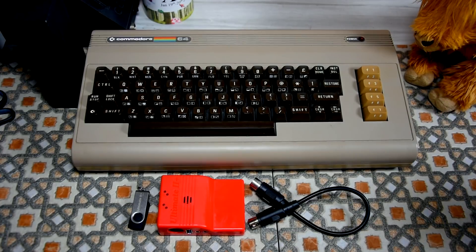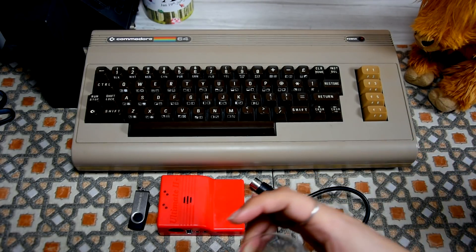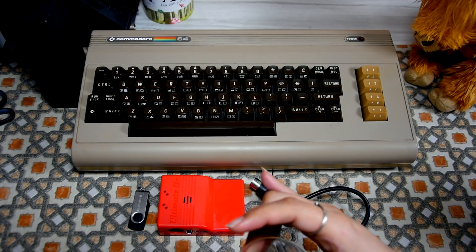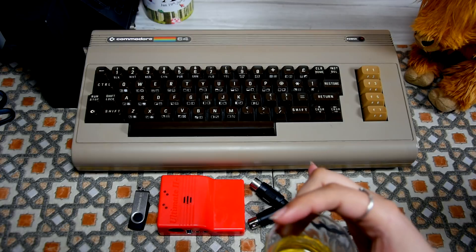However, this can also load TAP files, and you need to connect it to the datasette port for that. For that you will need an adapter, which you need to get separately.